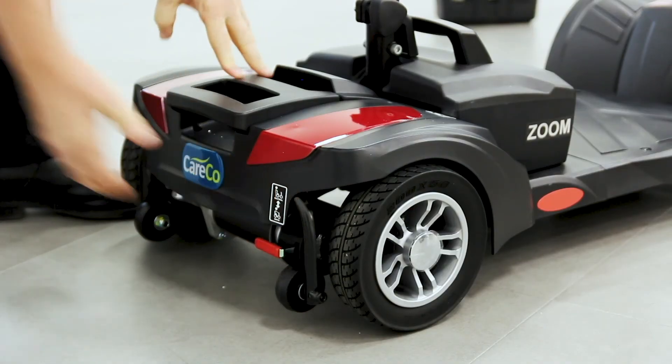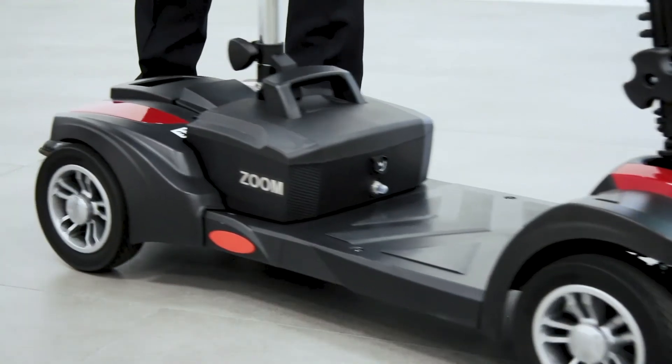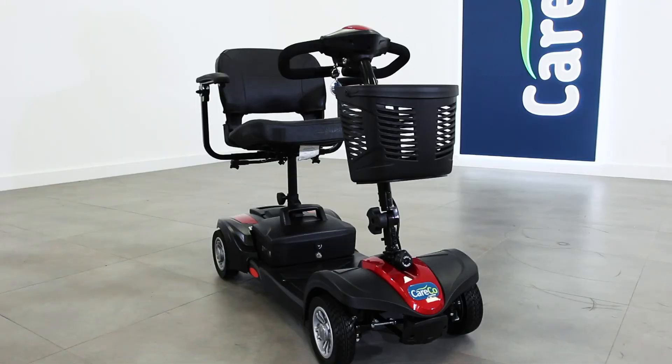To push the scooter manually, flip the red lever on the back to put it in free wheel mode. When you wish to resume driving, remember to flick the lever back into drive mode, otherwise the engine will remain disconnected.